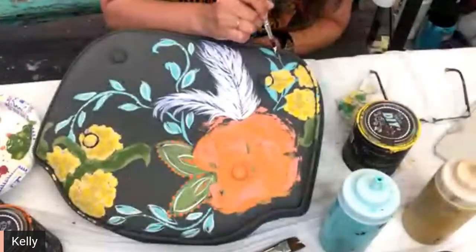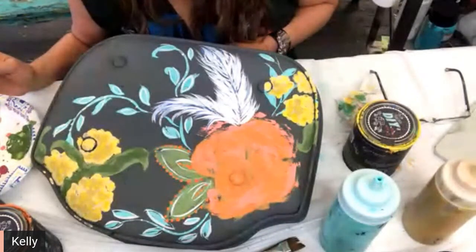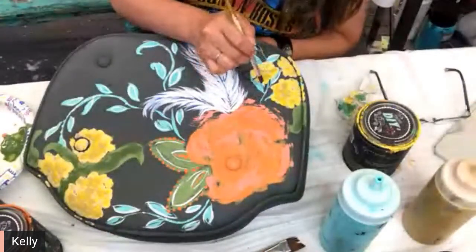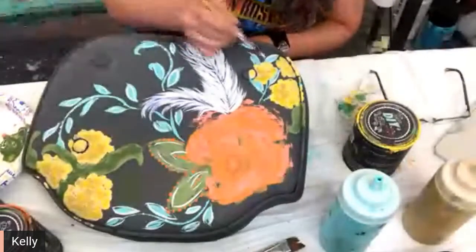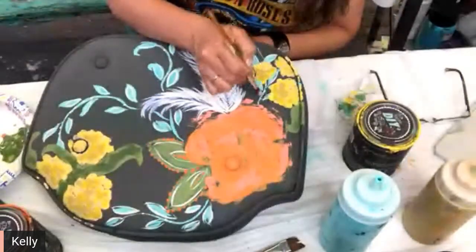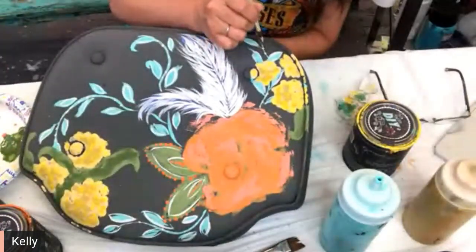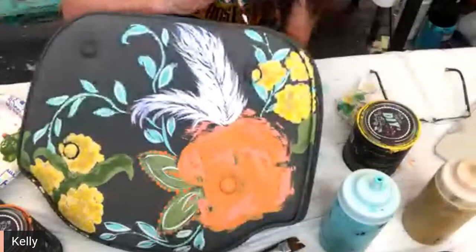Whimsical is what that bench needs — girl, that's what I was thinking right! I didn't plan it, but I was actually thinking about doing like some kind of western longhorn or steer on it, just because it has that western kind of layer — but it must not have been meant to be.